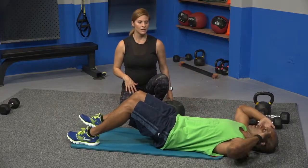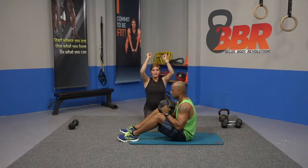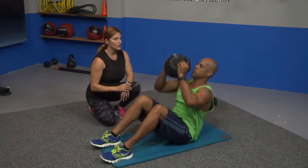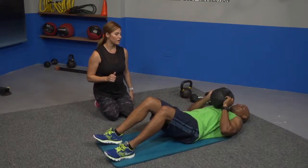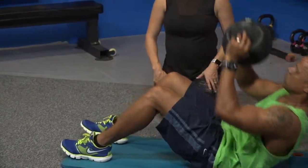We're going to grab our weight or ball, hold it against your chest on the way back. On the way up, press that weight up. Ready, set, go back — sit up and press. We're doing core and shoulders. Good job. This is a little bit more advanced but I want to push you a little bit more.